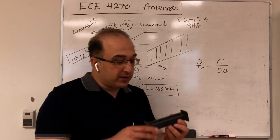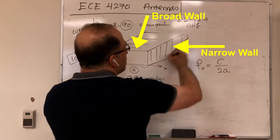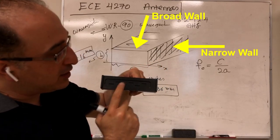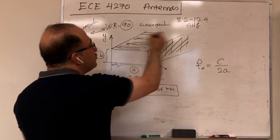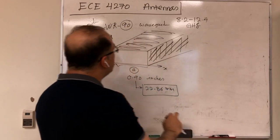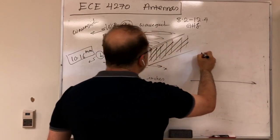Now let's see how the slots over the waveguide work. If this is my waveguide, this is the narrow wall — as you see, there are no slots on the narrow wall. If I flip it, you can see the slots on the broad wall. I need to focus on this broad wall, and I'll make a cross-section so you can see the 2D structure.